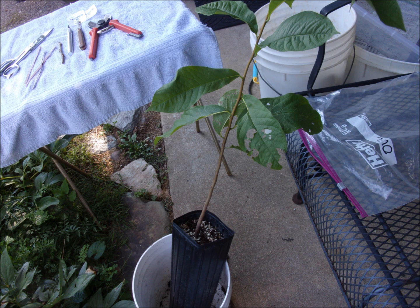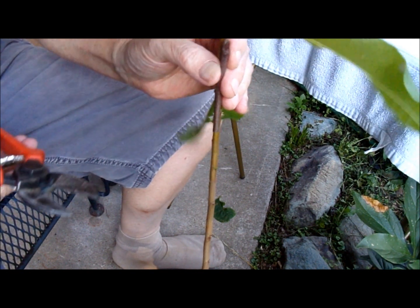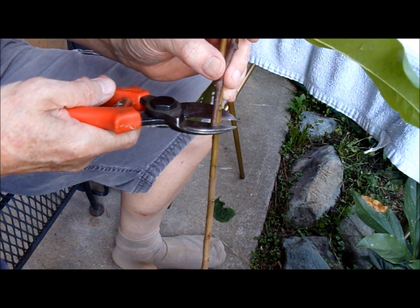It's a small one — smaller than what I usually graft — but we'll use it for the example today. First thing I do is size up the diameters to be about the same, and then I make my cut.